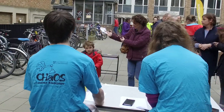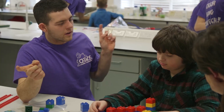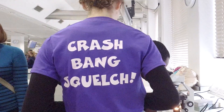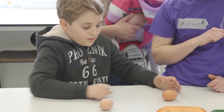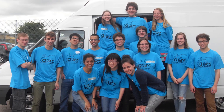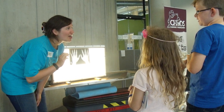CHAOS has been running free events since 1998 for both schools and the general public. For example, every March we run the hugely popular Crash Bang Squelch. I think it's very good for children because they're learning things as well as having fun. And the CHAOS Summer Roadshow, where we tour the country for over six weeks, visiting public venues, festivals and local schools.